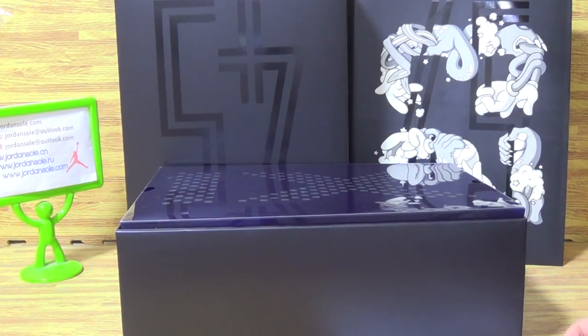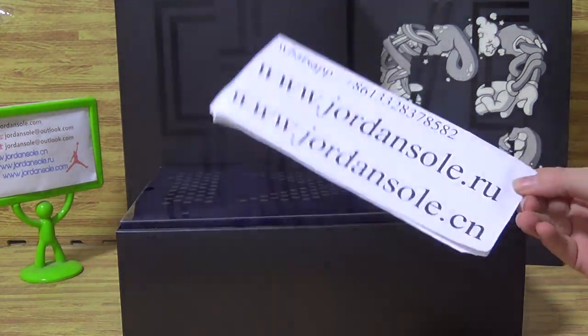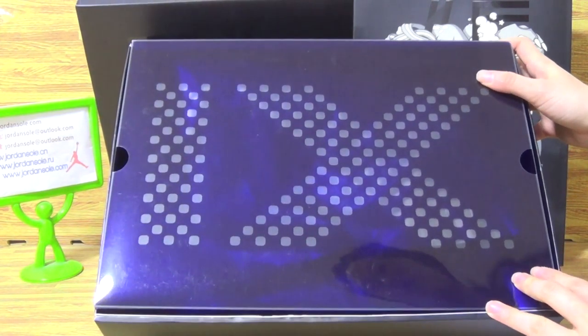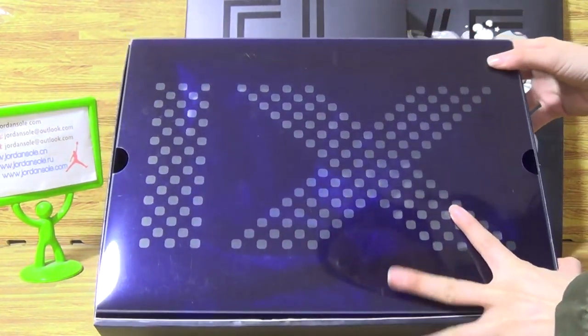Hello guys, nice to see you again. It's Ella from Jordan Solo. And today I will update to you the Jordan Space Drain 2016.